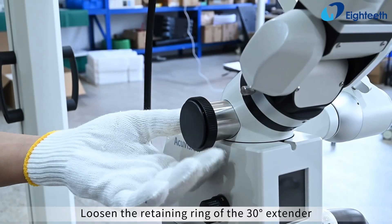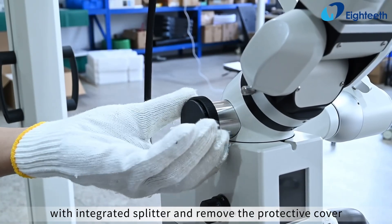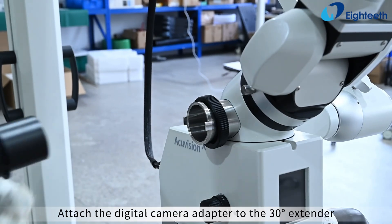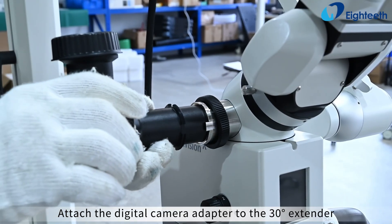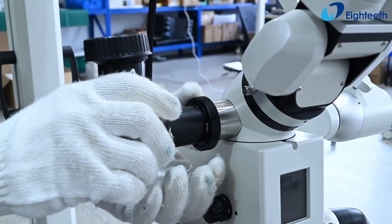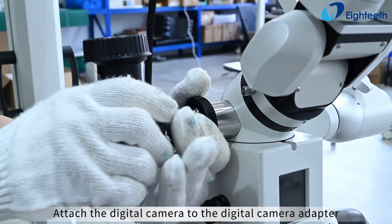Loosen the retaining ring of the 30-degree extender with integrated splitter and remove the protective cover. Attach the digital camera adapter to the 30-degree extender with integrated splitter and tighten the retaining ring. Then attach the digital camera to the digital camera adapter.